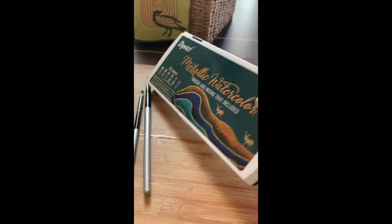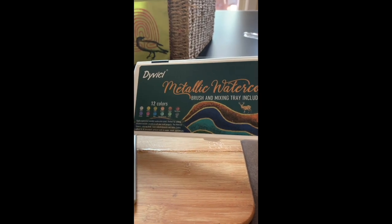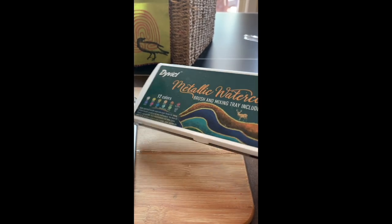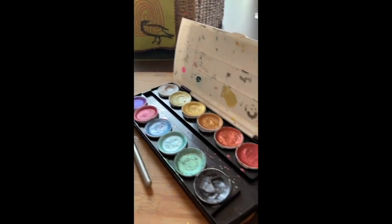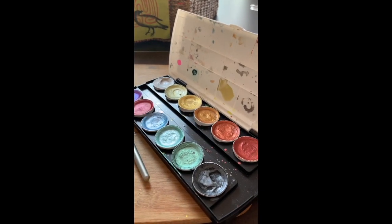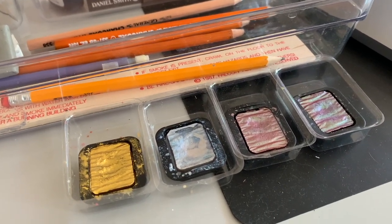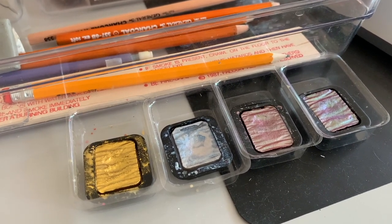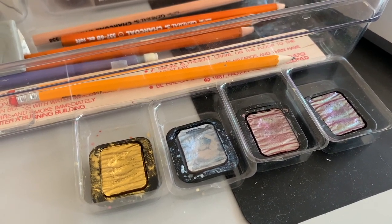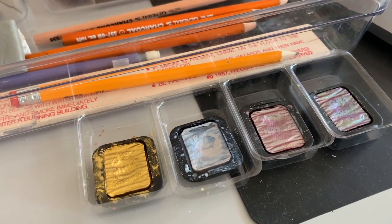The other paint set I adore is this one — metallic watercolors by Davici. Oh, I love it, it's just super, super good. I also love these metallics from Vine Tech and I use them a lot as well.